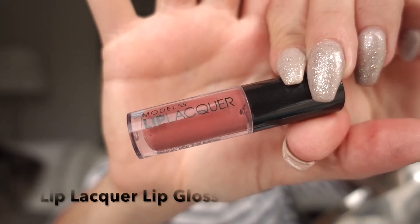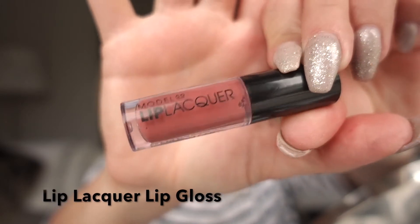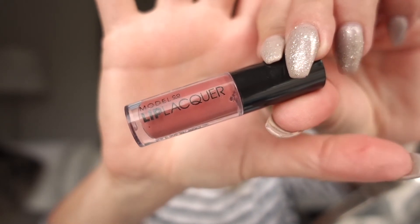To finish off the look, I have this lip lacquer — it actually doesn't have a shade name on it — but I'm just going to apply this on my lips.